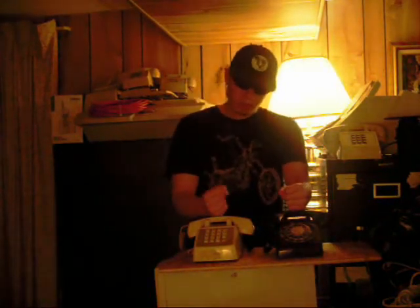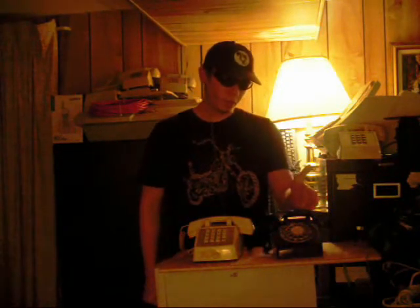This trick obviously only works on landlines because cell phones don't have a hook switch — they just have a button. But the basic principle behind dialing a phone number using only the hook switch is the fact that rotary phones, such as this Western Electric model 500 that I have on my left and right, are still supported in modern central offices for backwards compatibility.